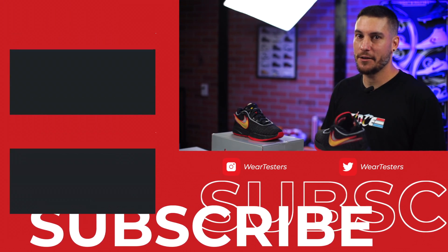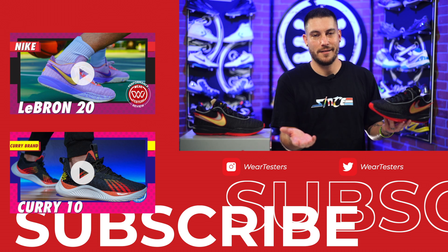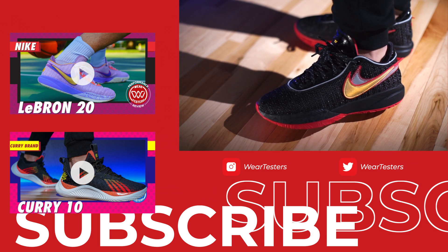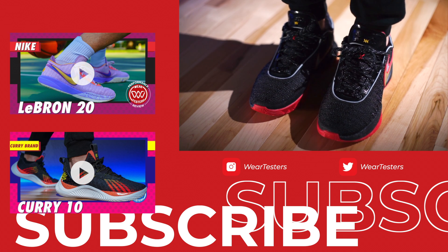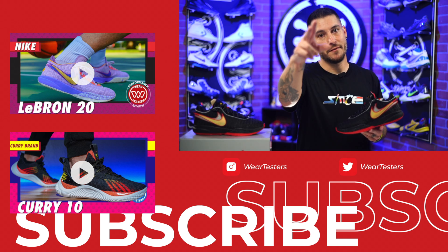Feel free to discuss that in the comments — I would love to pick your brain because obviously I'm just one guy here and I can't talk to myself, even though I kind of do. But again, with all that being said, thank you guys so much for watching. Thank you so much for all your support. If you were interested in anything you saw in the video — whether it be the apparel, the scent, the shoes — links are always in the description. Thank you so much for everything, and until next time guys, have a good one.